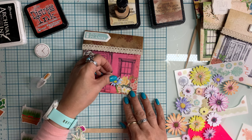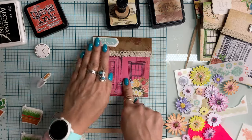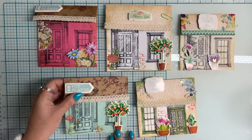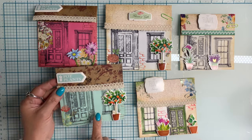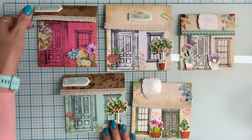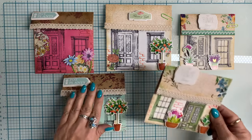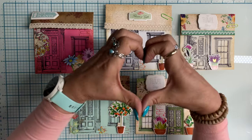I grabbed different dimensional stickers from the Dollar Tree — also from my stash — to tie in the blue color and bring everything together. Here is a view of all of these cute little cottages. I love these so much, so don't be surprised if you see many more of these in the future. I will now be working on the little house envelope pockets using number 10 envelopes or junk mail envelopes, and now also these little cottages.